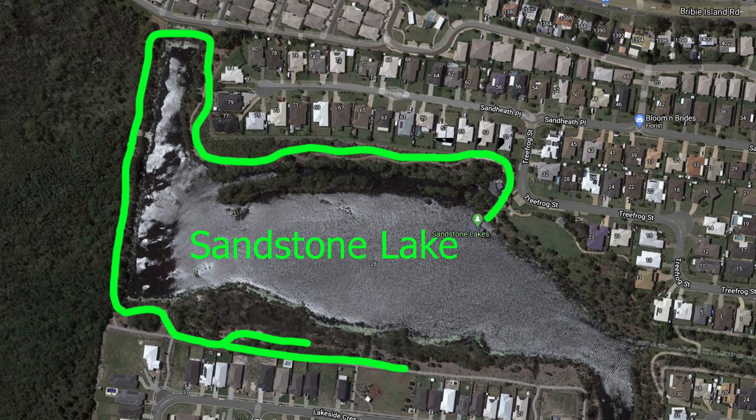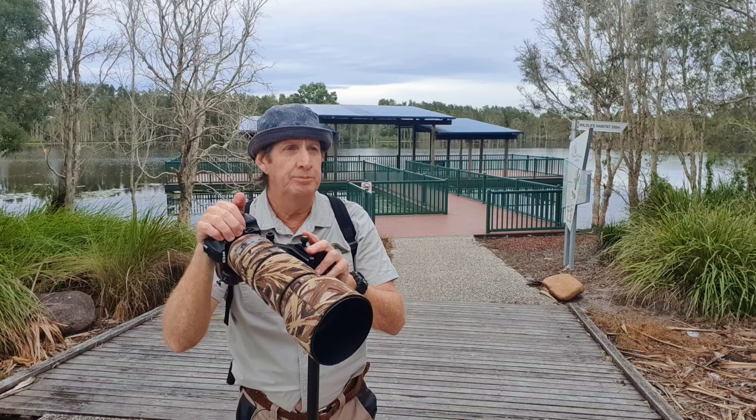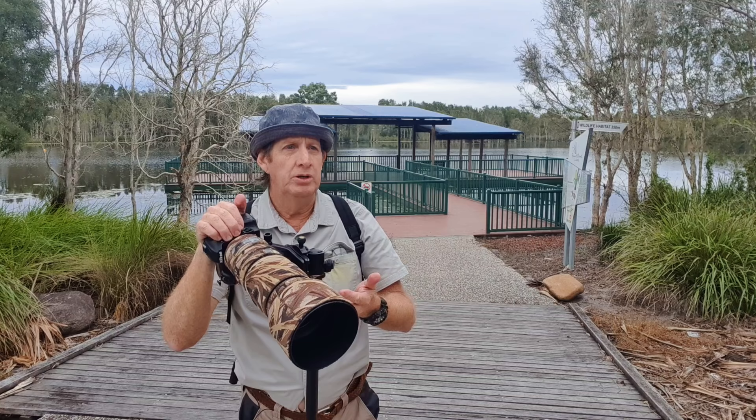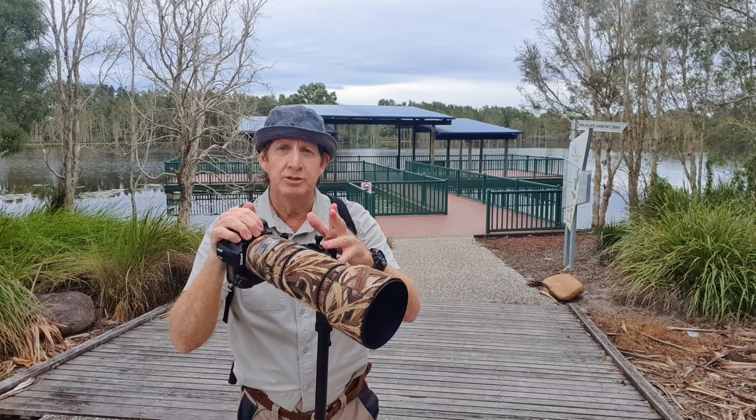Sandstone Lake is around a 45-50 minute drive from Brisbane on the north side near Bribie Island. It's an artificial lake and I've photographed quite a lot of bird life here before. You never know what you can find — but I know there are variegated fairy wrens, redback fairy wrens, wattlebirds, and all types of water birds. If you want all my camera settings, I've done a video on it and I'll link it here.